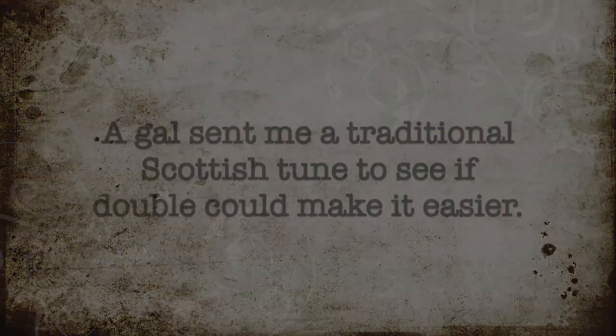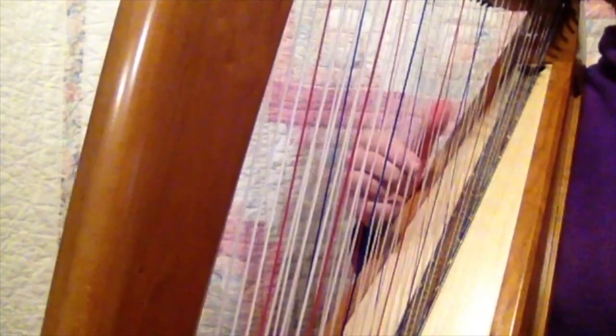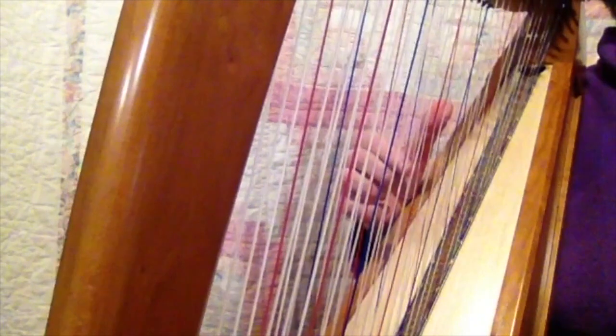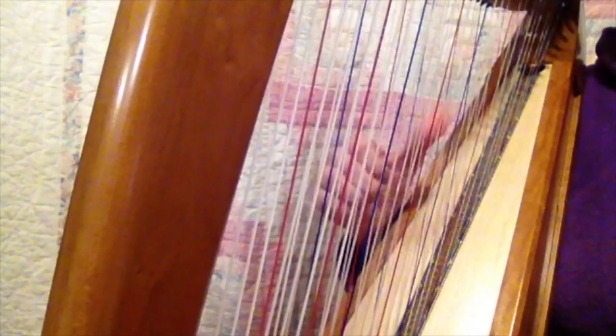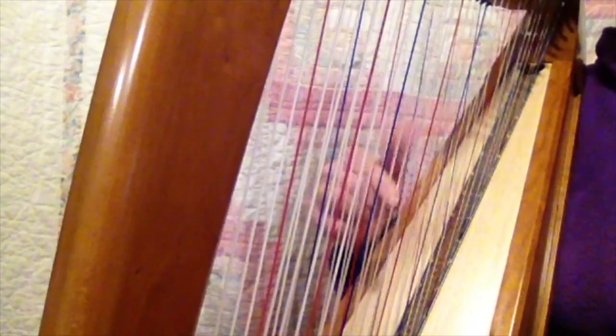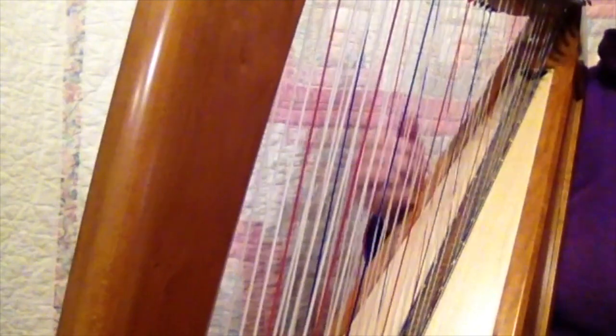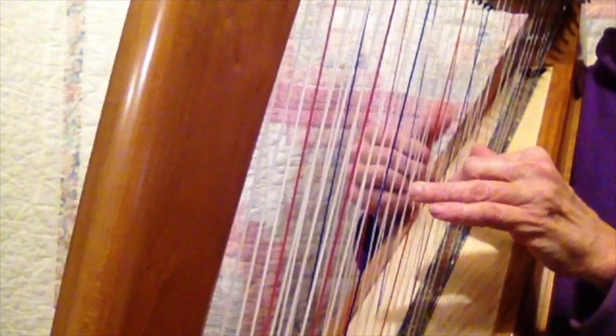Okay, so that tune that you sent me that's on YouTube — if I'm playing in C, it would sound like... and that's about as fast as I could ever go on it. But if you do it in double, it's...